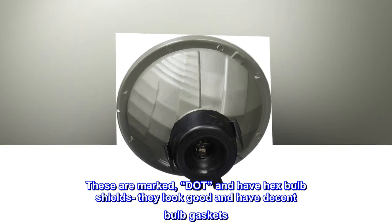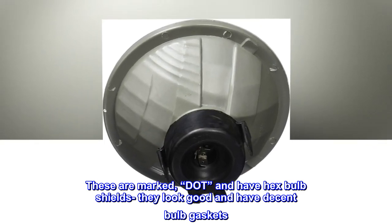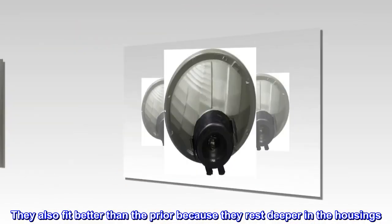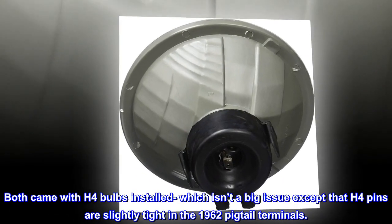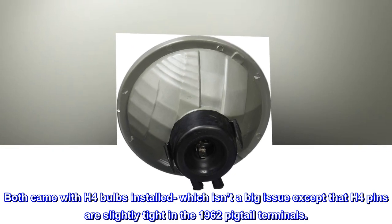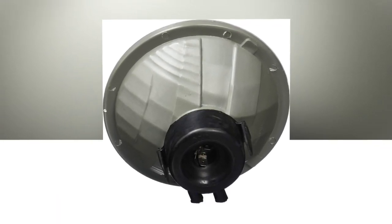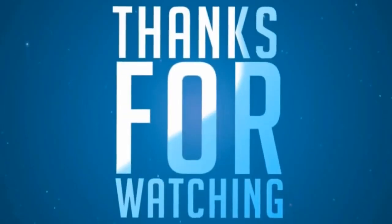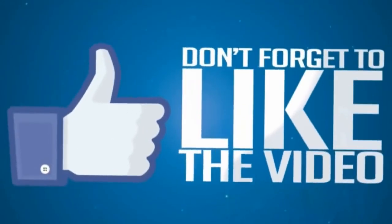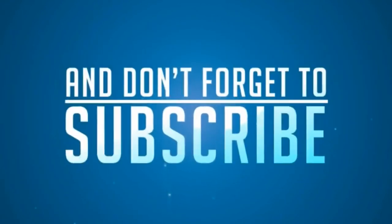These are marked DOT and have hex bulb shields. They look good and have decent bulb gaskets. They also fit better than the prior because they rest deeper in the housings. Both came with H4 bulbs installed, which isn't a big issue except that H4 pins are slightly tight in the 1962 pigtail terminals.